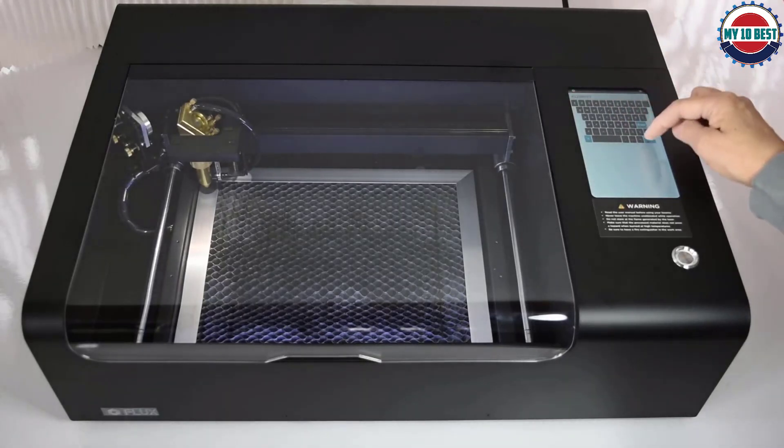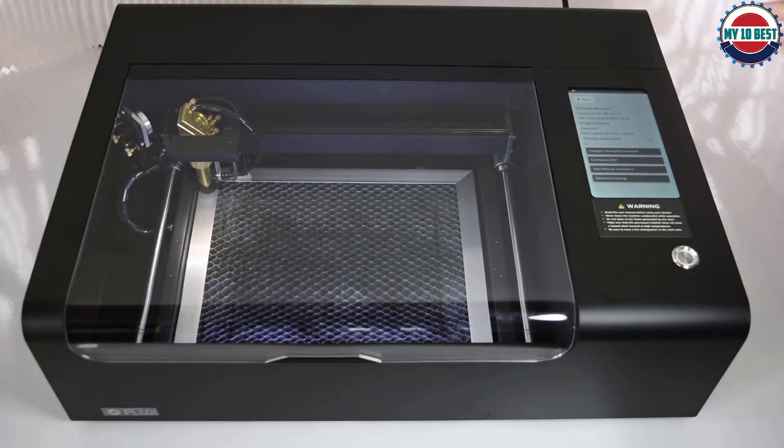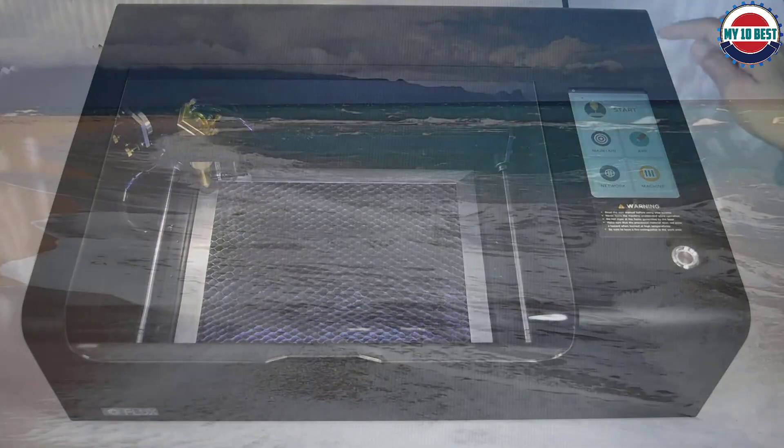Priced at around $2,000, the BMO 30W serves as an affordable, value-packed desktop laser cutter.